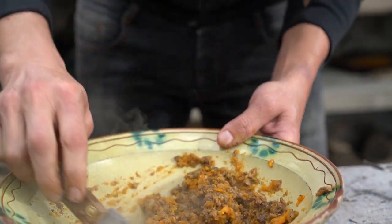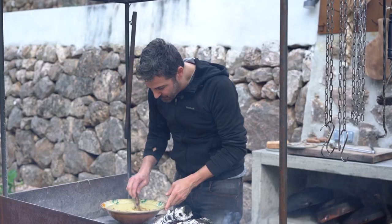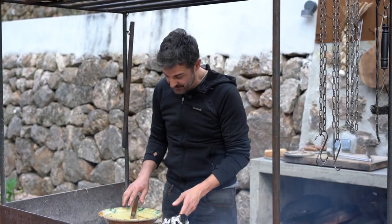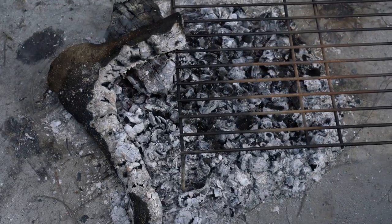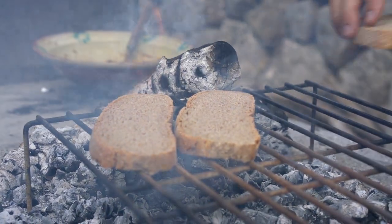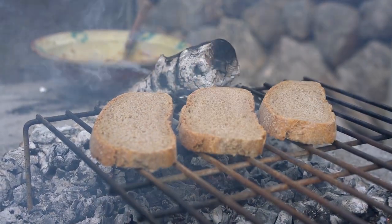Lo juntamos bien hasta que sean trocitos muy pequeñitos, y lo aliñamos con un poquito de aceite de oliva y un poquito de sal. Ahora vamos a tostar el pan: apartamos un poquito de brasa, ponemos una parrilla encima y lo vamos a tostar.